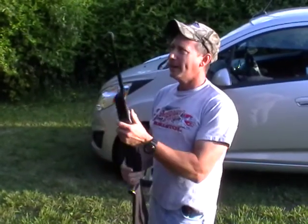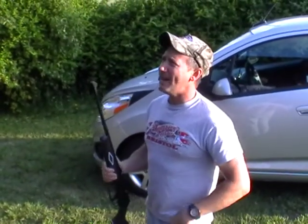Hey everybody, Joe here. I got this problem with these bore bees around the log cabin. I tried poison and stuff and fly swatters.